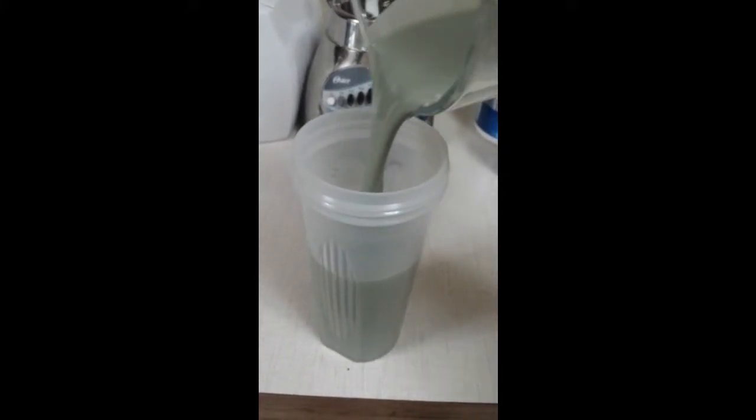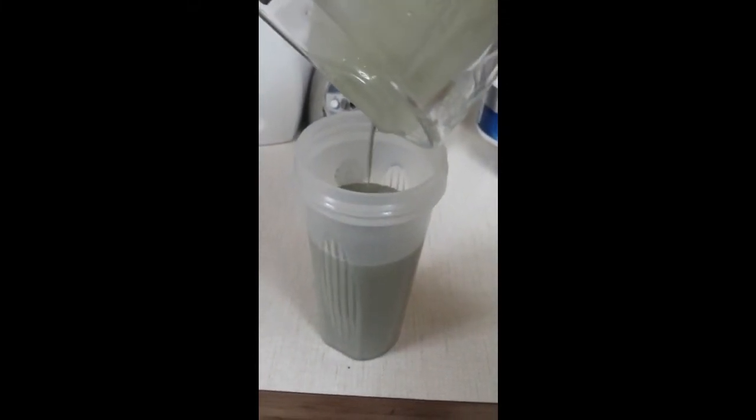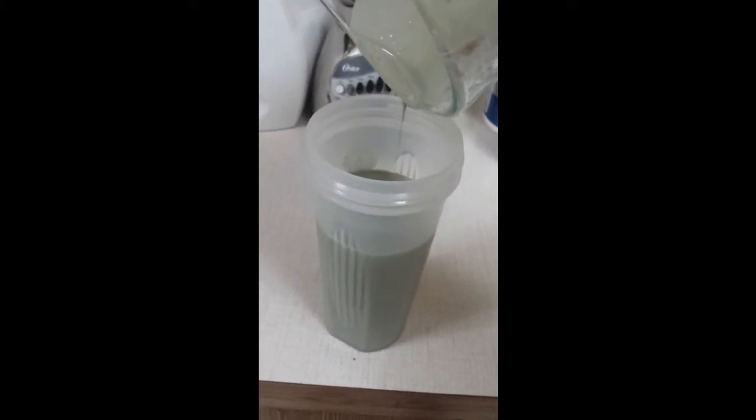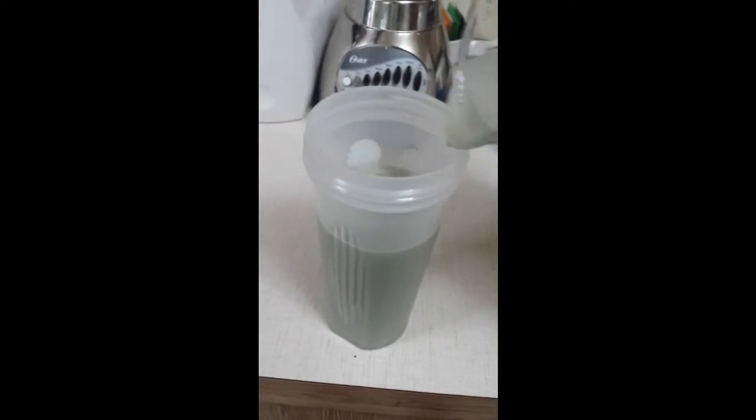I don't usually do shakes after a workout — I actually usually do whole food meals, like chicken or lean beef. I'm just going to change it up today, and this felt like a shake day.